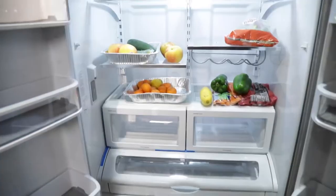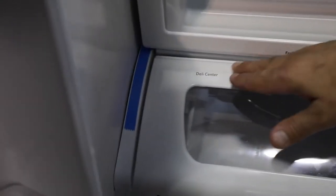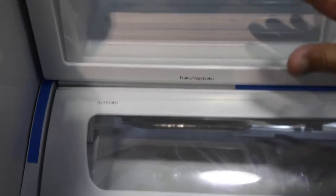Alright guys, when we look in here, they gave us this little humidity control that highlights the fruits and vegetables, and then this is your deli center. This is where we want to keep meat, chicken, fish, your belly meats, things like that.